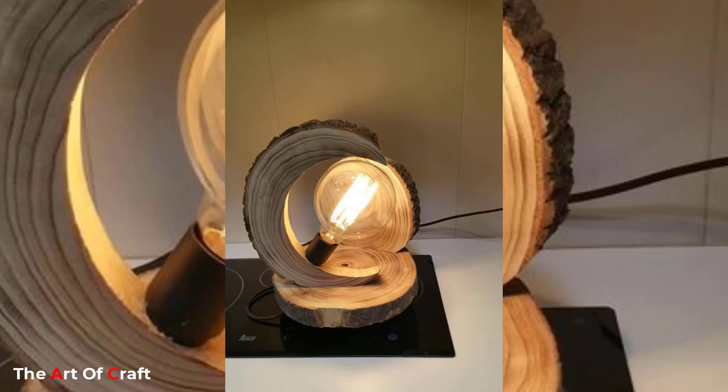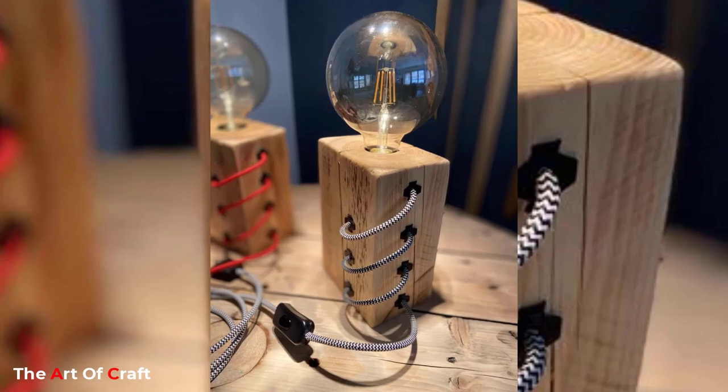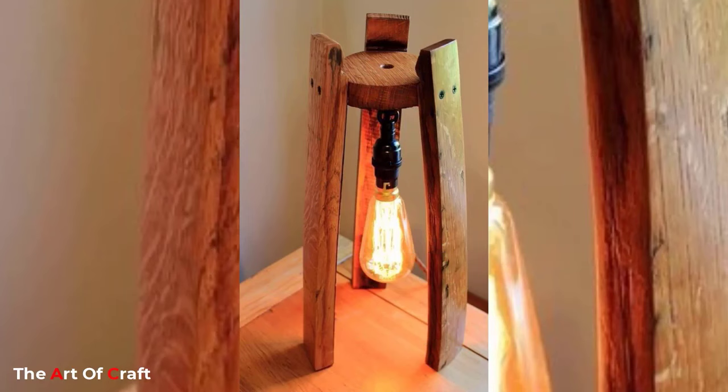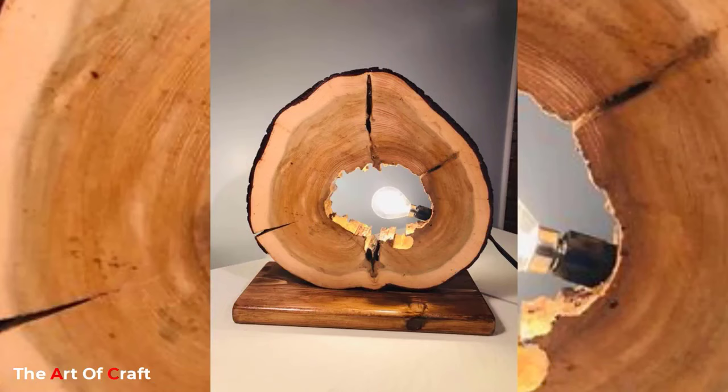Wood is one of the most popular materials in interior design, mostly because of its variety of colors, textures, shapes, and patterns. Any piece of wood can be used to add personality to a room and emphasize your unique style — and we love this material.